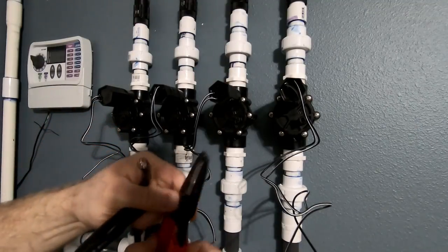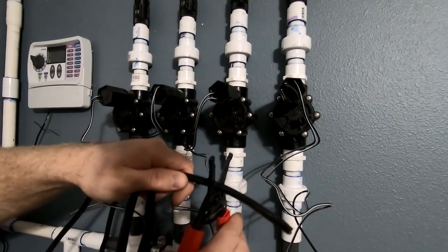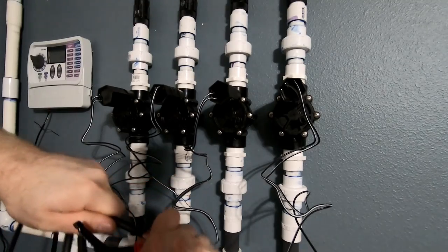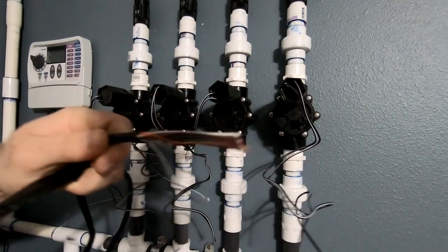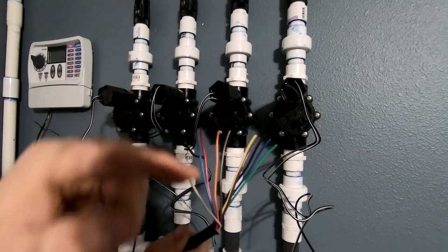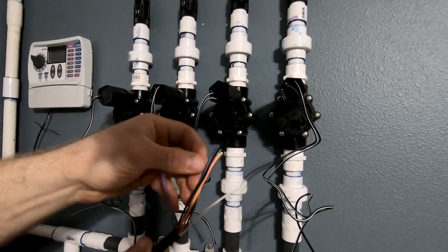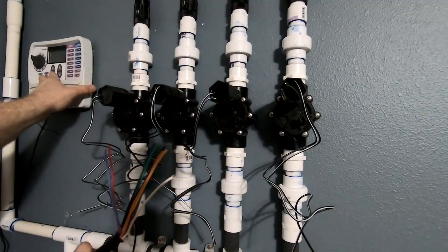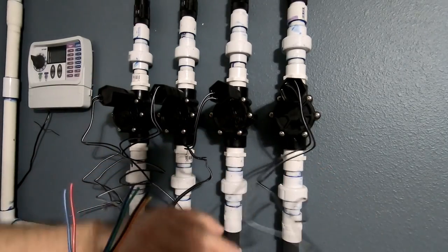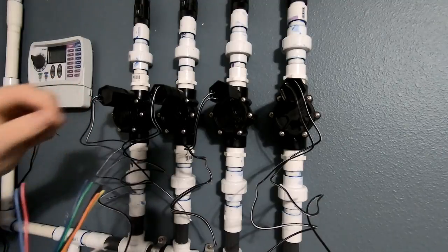We've got our trusty tool and let's go ahead and strip back about this much — there we go, expose the wire. As you can see, we got all of these exposed. The white is your neutral and then these are the colors that you could choose from, that you just need to make sure correspond with the timer. Now when you're hooking these up, it does not matter what order you put them in. You're going to hook four of these up to the neutral.